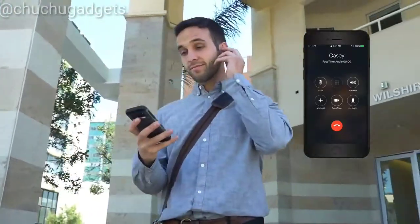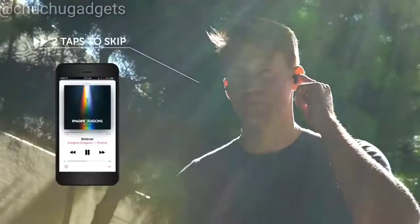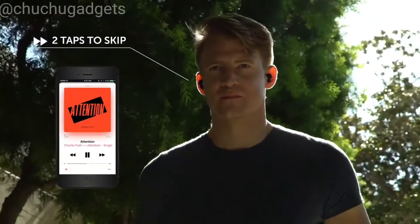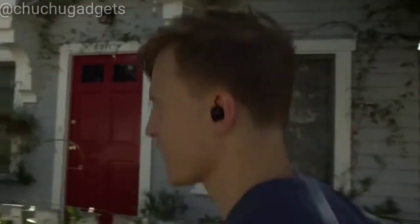Answer calls when you're on the go with just a single touch. Play, pause, and skip songs with the tip of your finger. Alien Earbuds can be used for up to 30 hours with the charging case, so the music never stops.